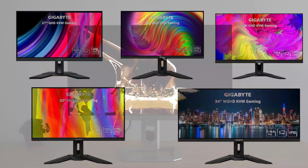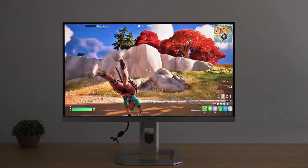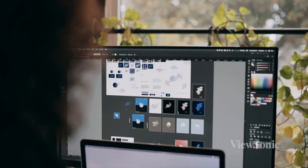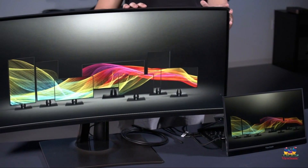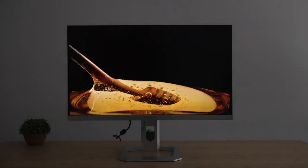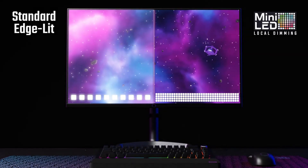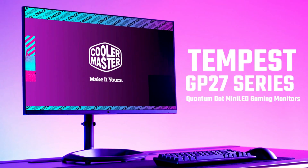All in all, the Gigabyte M27QP, M32Q, M28U, M32U, and M34WQ all offer excellent value for money regardless of whether you're looking for a gaming model or one for regular use. For photo editing, the ViewSonic VP2785-2K is recommended if you need Adobe RGB color gamut coverage; otherwise, check out the alternatives with different color gamuts. If you can afford something pricier, consider one of the ultra-wide monitors. For immersive HDR image quality, you can't go wrong with the Cooler Master Tempest GP27Q or one of the other more expensive models.